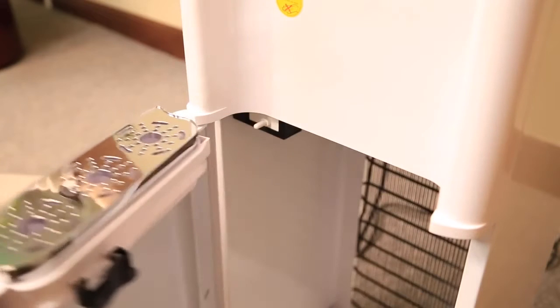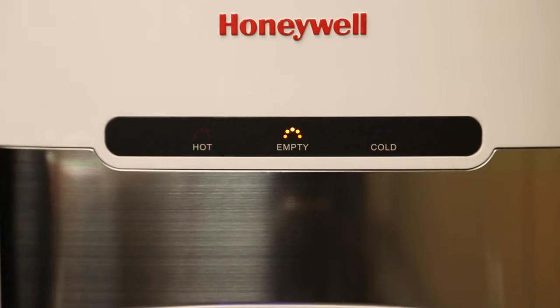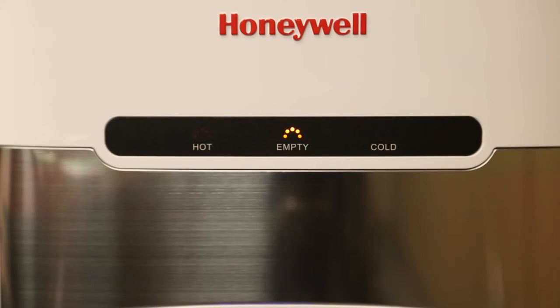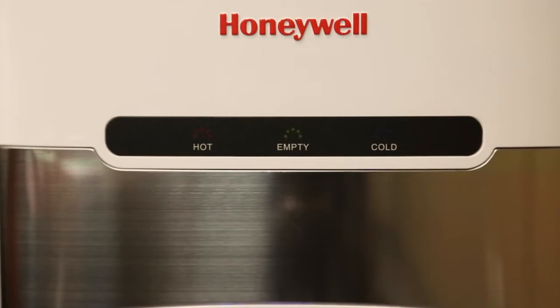This unit features a light to indicate the water bottle is empty and requires replacement. It will light up approximately five minutes after the pump has run without pumping any water. The reset button is automatically activated when the door is closed, indicating to the unit that the water bottle has been replaced and the indicator light will turn off.